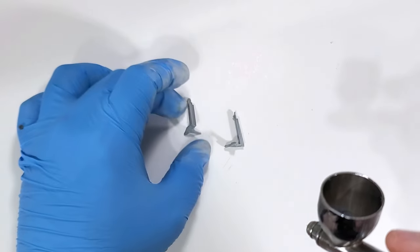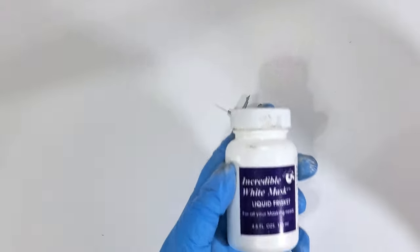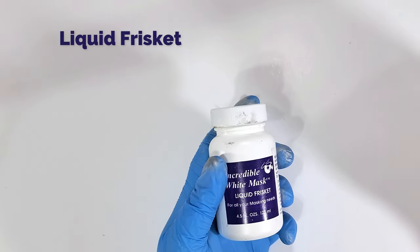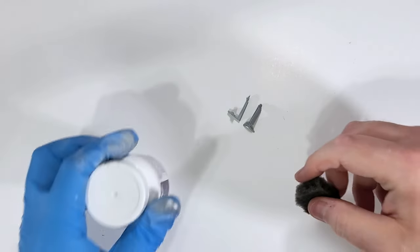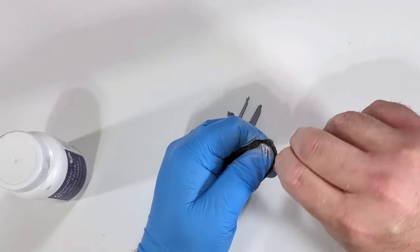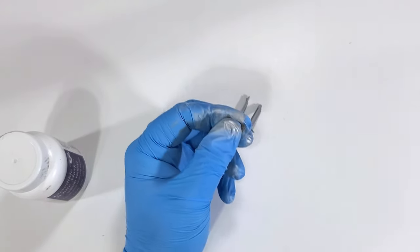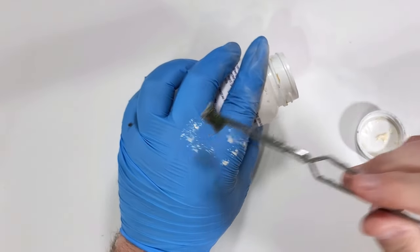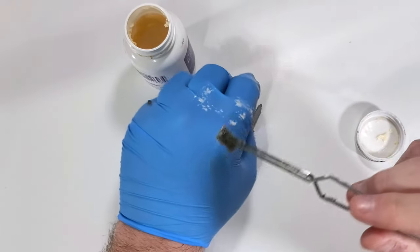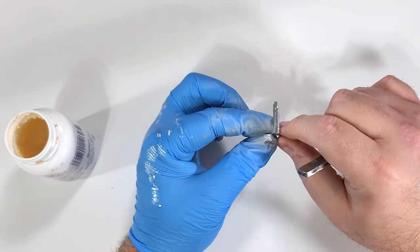Just a couple light coats and we're ready for liquid frisket masking. This is just a product I get at the local arts and crafts store, but several modeling brands have masking fluid that will work equally well. This is where hoarding that Eduard packaging material comes in handy. Tearing off a small piece, I dip it into the fluid, and much like dry brushing, I remove most of the excess. Dab the fluid onto the part you want to chip. If you're unhappy with it, you can remove it and try again. You can also come back once it's dry and refine your shapes by removing select bits here and there.